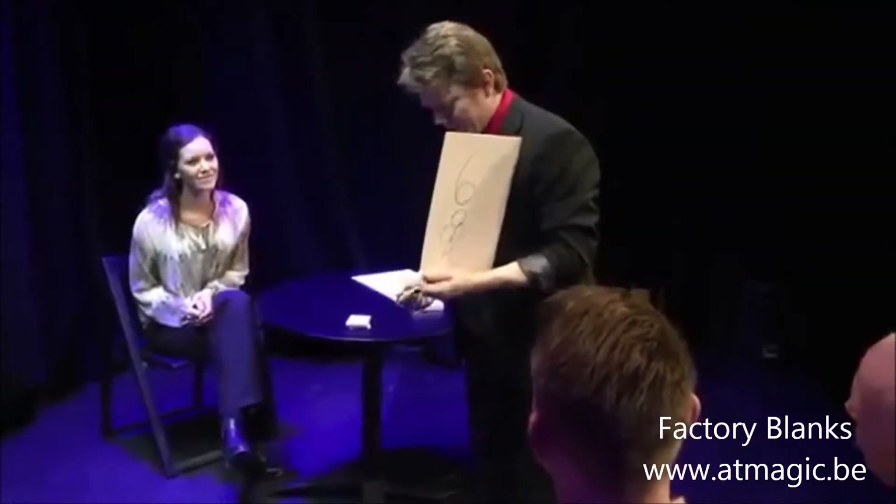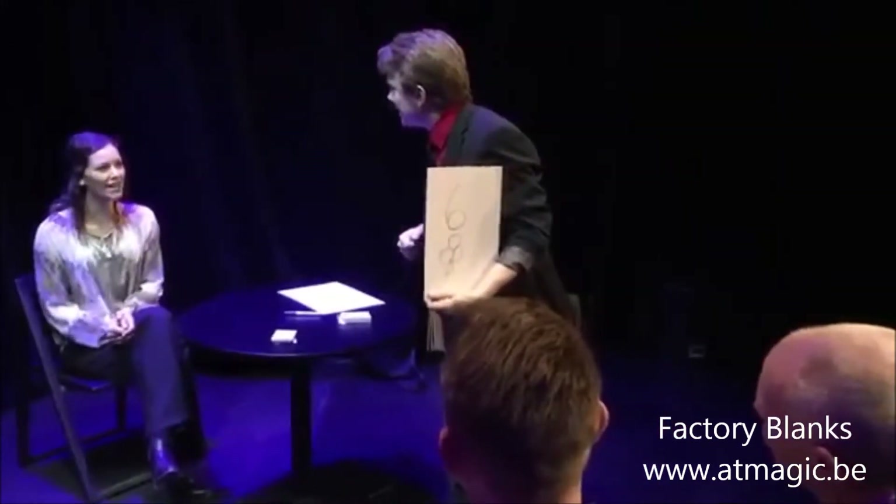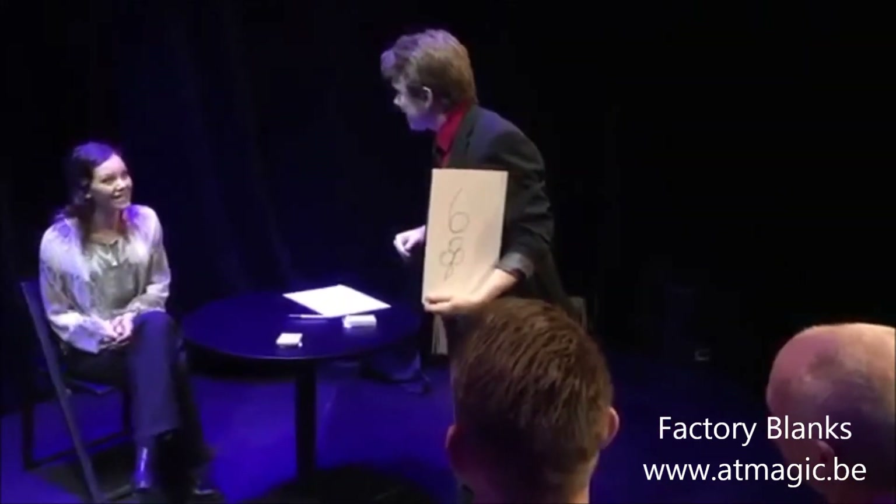So what card do you have in mind? I have to pick this up. Can I have a six? Six of them.